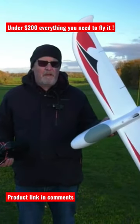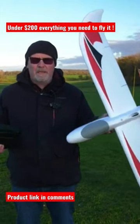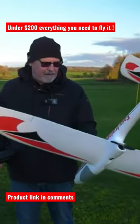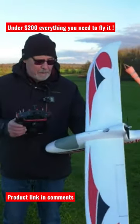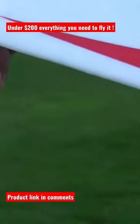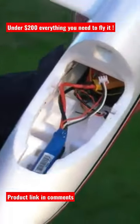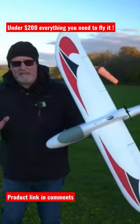Here we are down the flying field with the FMS Easy Trainer version 2. It's so easy to put together — you just have to glue the horizontal stabilizer in place, hook up the servo to the elevator, put the wings on with the spar, and put in your receiver. I've got a two-cell 1300 battery up the front, and I've changed the plug to an XT60 because that's what I use.